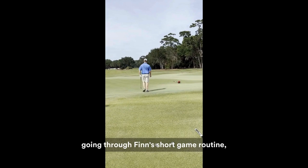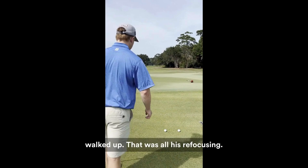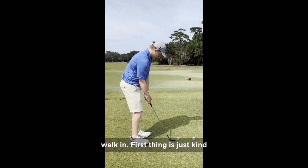Here on the ninth green, going through Finn's short game routine. He's taking the flag out — this is definitely one he could make, and our flags here tend to be kind of hard. Taking the flag out, walking up — that was all his refocusing. Now he's in his routine.